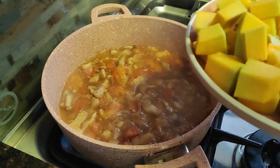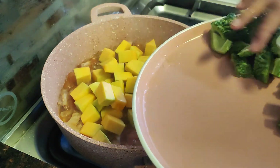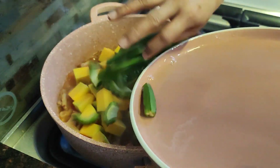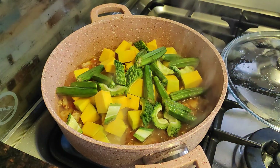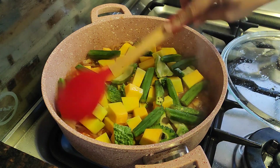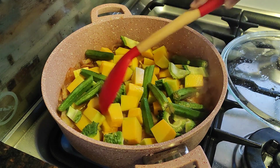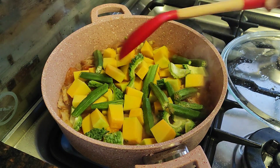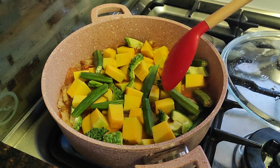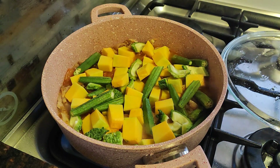Let's start with our squash, then the ampalaya, and the okra. Let's cover this for about 3 minutes, and then we will add the eggplant.